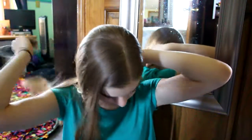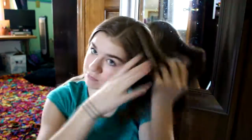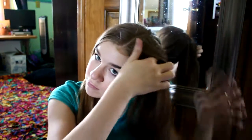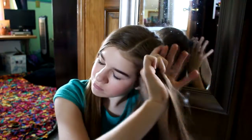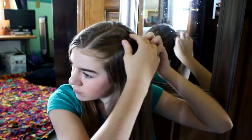For every one of these hairstyles, you're going to want to start off by brushing your hair. After you're done brushing your hair, you just want to take one half of your hair and put that up in a band to get it out of the way. Take the other half, split that in half, and then twist the section, and bobby pin that all into place.